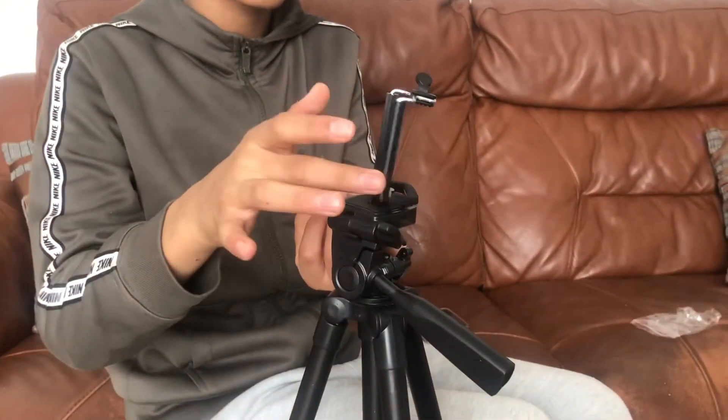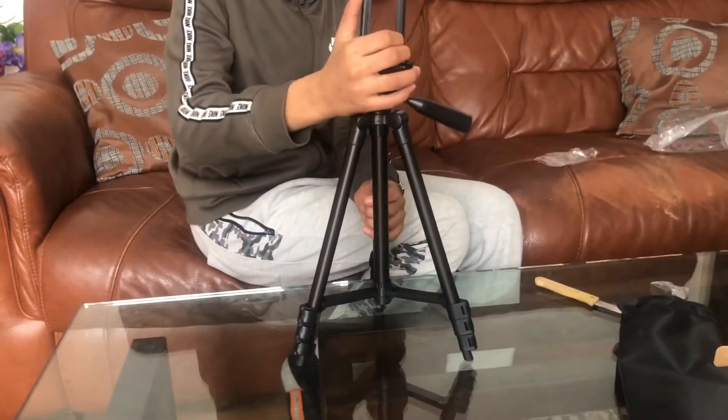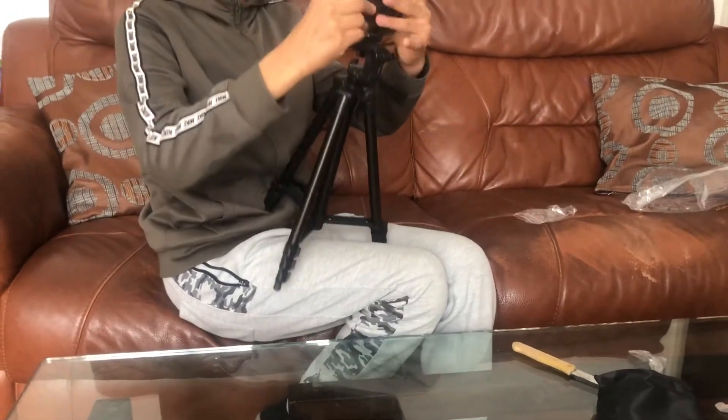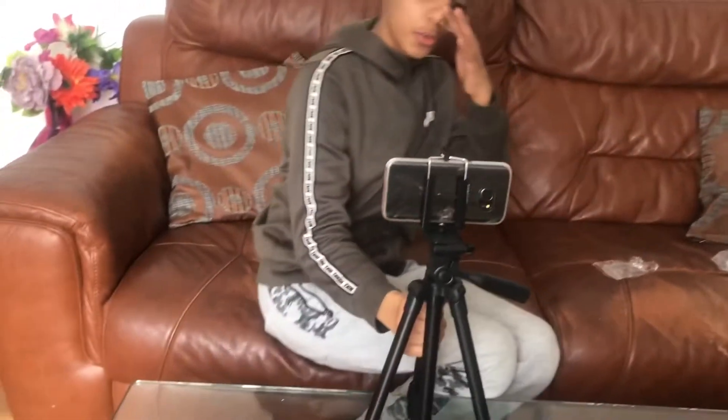Oh I didn't know that, that's cool. Does it move around? No, not anymore. As you guys can see — so you put your phone here like this. How do you put this? You just pull it upwards — no, it's done, yeah so like this. Okay, you can also record some shots. I'm going to be doing a review on the next video so stay tuned for that. If you guys did like this video, like it, and if you haven't subscribed, subscribe. I'll see you guys in my next video, peace.